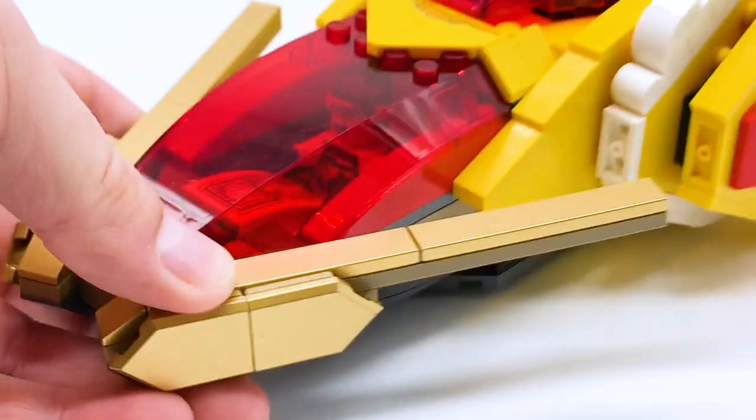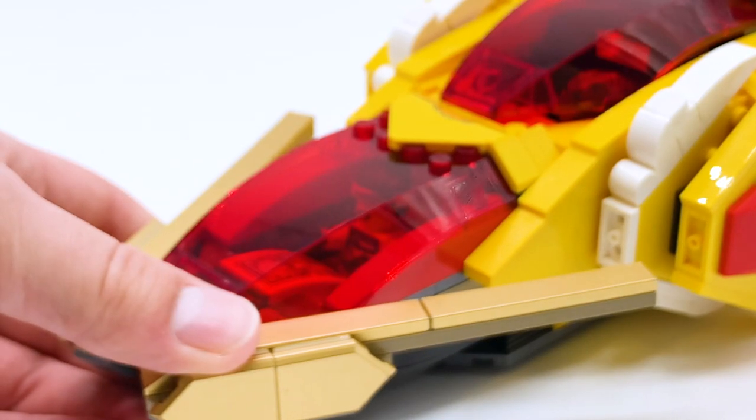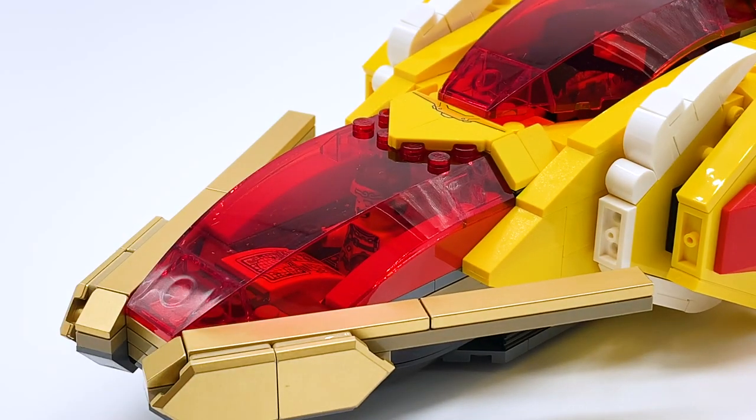Just look how cool that trans red looks — I love seeing that color. I think that is my favorite part of this set, and I think it could really be adapted into your own builds with other colors to make stuff look really cool. My first thought was First Order stuff — if you wanted to make a First Order MOC, this trans red would look amazing for that.